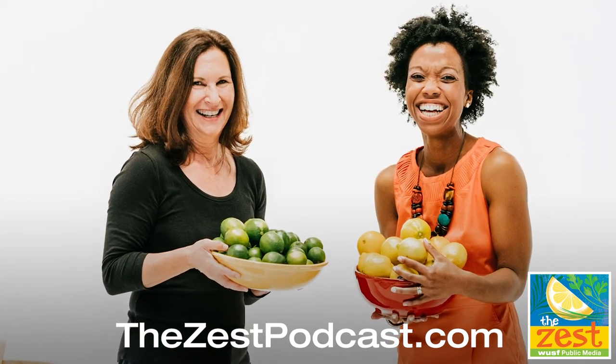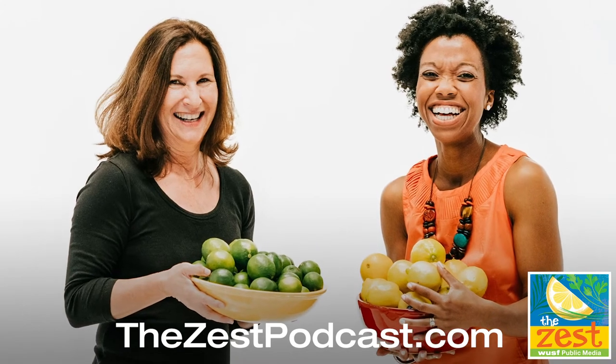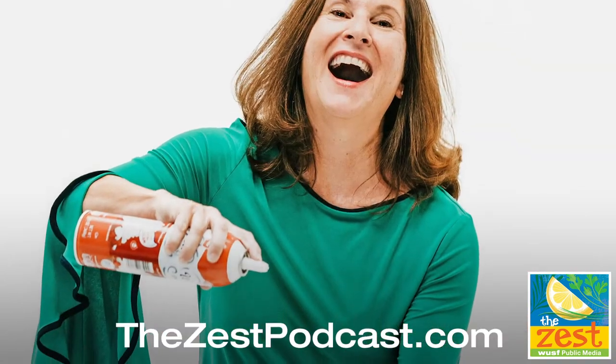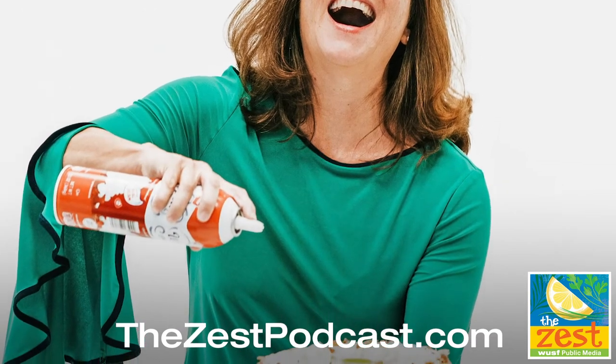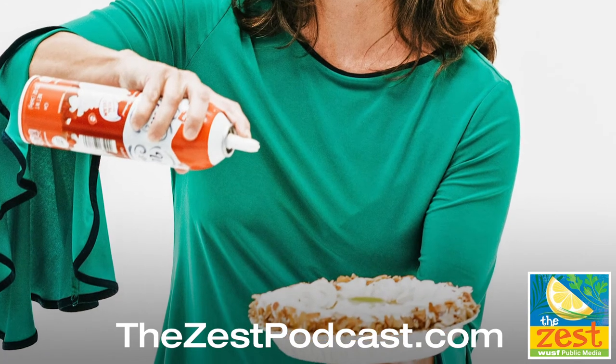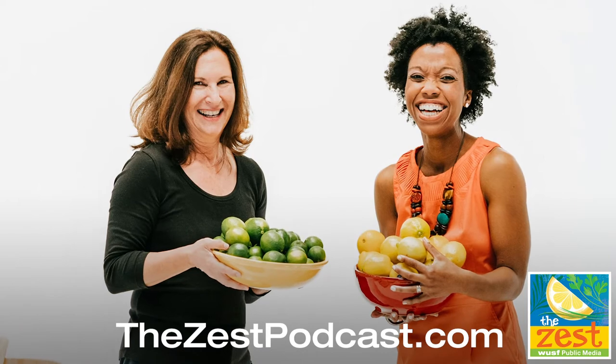Fall is almost here, but as usual, Florida did not get the memo. We've got ideas, though, to get you through what is seeming like an endless heat wave when you really don't feel like cooking — smoked fish dip, easy mango ice cream, and fun, colorful mocktails. Simple recipes packed with Florida flavor, today on The Zest.